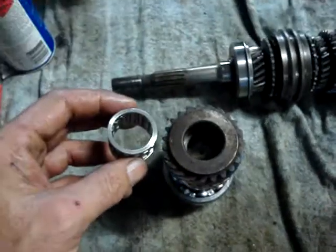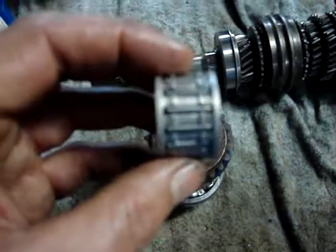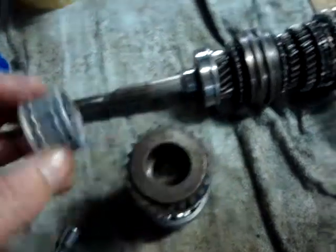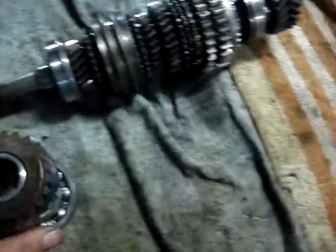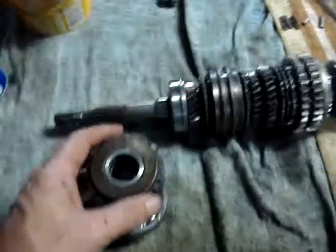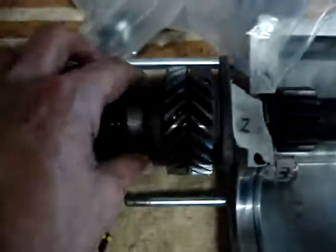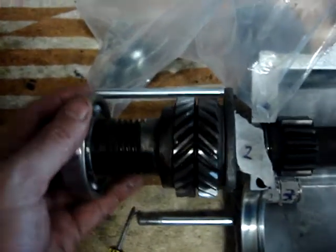In the back of the output shaft you have this needle bearing. I've been able to order a new one of these, which goes in there like so, and that then goes over the top of the counter shaft over here, sitting like so over that. This is the rear casing on this side, and that's how it all goes together.